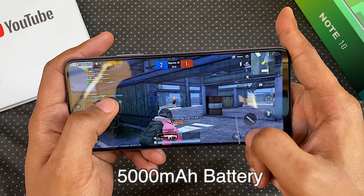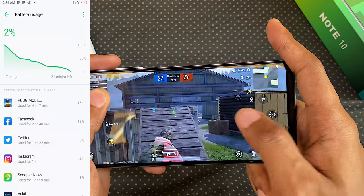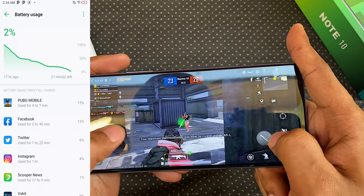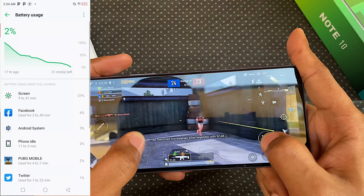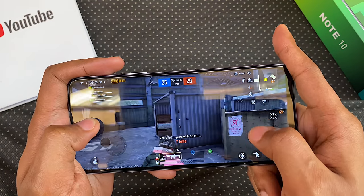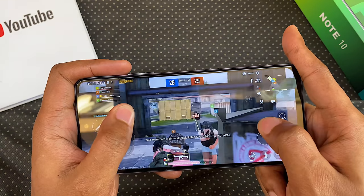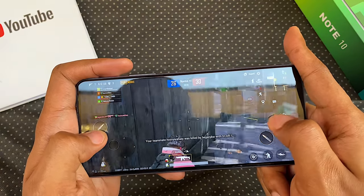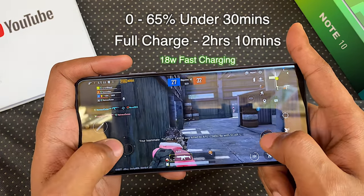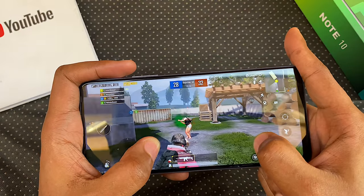The Infinix Note 10 is powered by a 5000mAh battery, and I put it through my usual battery tests including 4 hours of PUBG, 2 hours on Facebook, and 1 hour on Twitter and Instagram — all on Wi-Fi. This gave me under 10 hours of screen-on time with 2% left to spare. I almost completely drained it and still couldn't squeeze 10 hours out of a battery this big. Standby is also not great. It took 30 minutes to charge from 0 to 65%, and 2 hours and 10 minutes for a full charge with the included charger.